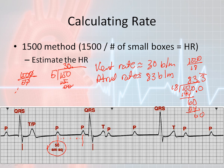Notice the offset: the ventricular rate is significantly lower than the atrial rate. This is a particular kind of rhythm we'll discuss later in the semester. The important lesson is that both atrial rate and ventricular rate can be determined using the 1500 method — you just need the P-to-P interval in little boxes for atrial rate, and the R-to-R interval in little boxes for ventricular rate.